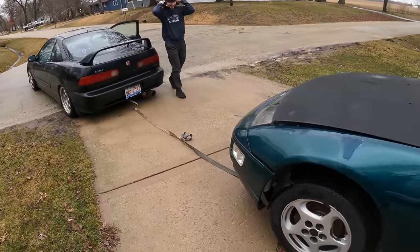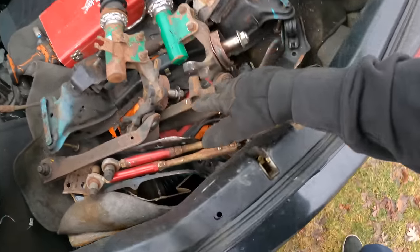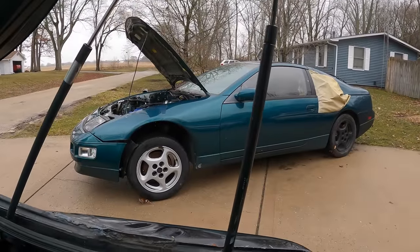Seat belts did the trick — I forgot the exhaust was still under it. Before we go putting the knuckles, coilovers, lower control arms, and tension rod brackets on, I'm going to start by just taking off the wheels and measuring the subframes. That way we can make sure everything is the same dimension. It's common for S13s and R32s to share subframes and parts like that, but I haven't seen much information on Z32s, so we're going to find out.